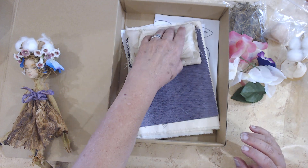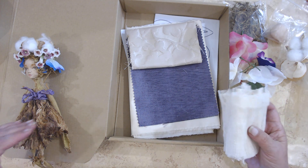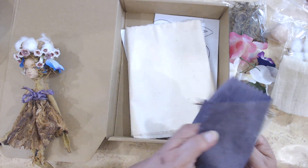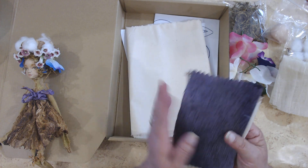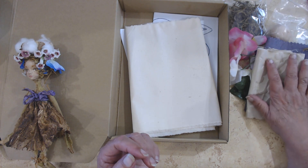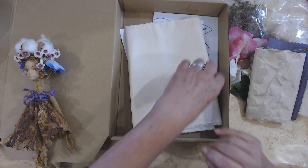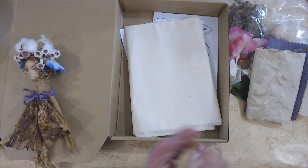Here is some gauze — you'll see different ways we can use it. I ended up putting it on the skirt, but there are other things you can do with it. There's going to be some fabric in there; everybody's going to get something different because I just threw in different scraps that I had, but you'll be able to use that in various ways. Then you'll get a large piece of muslin for the body and the pattern.